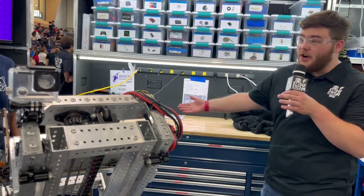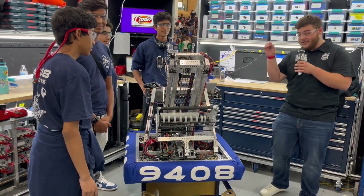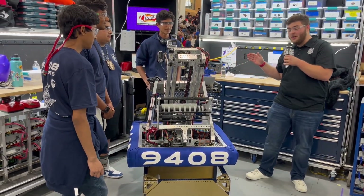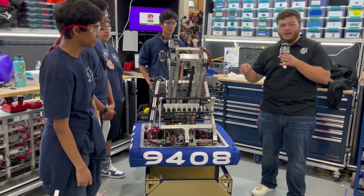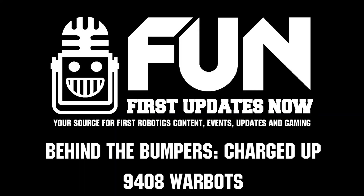Thank you guys very much for walking us through this robot. Definitely watch out for these guys — if they can do this in the offseason, who knows what their official in-season robot will look like. Watch for them at Beach Blitz later this offseason and definitely follow them next season. Thank you very much and good luck with the rest of your competition.